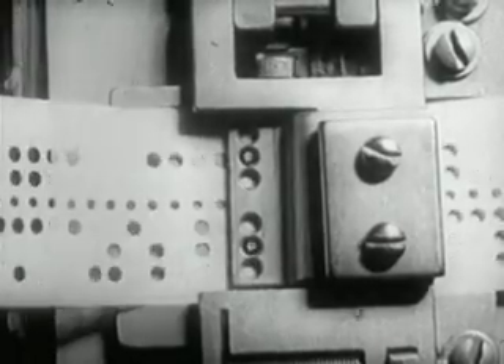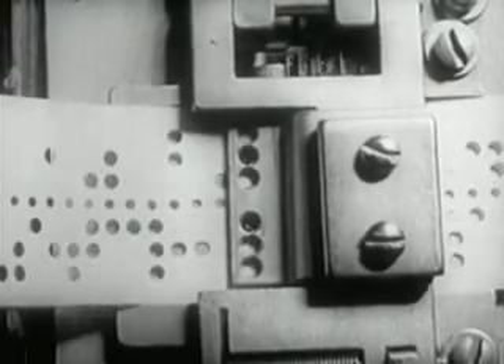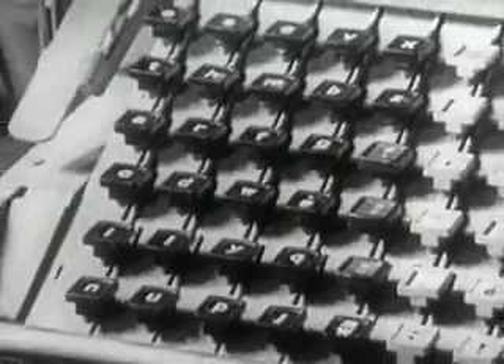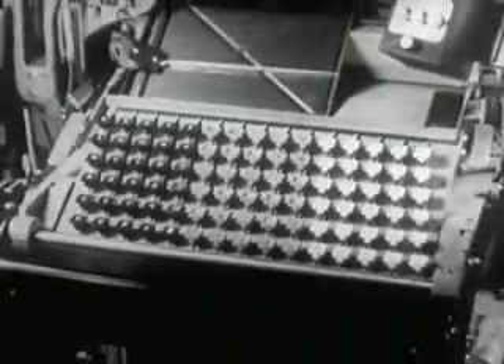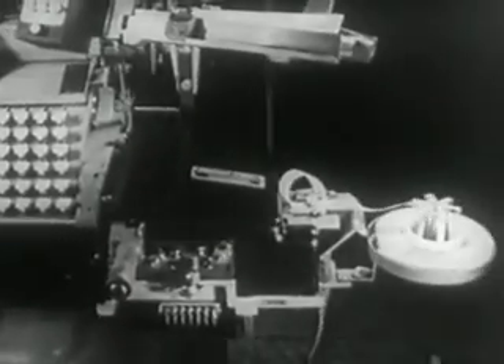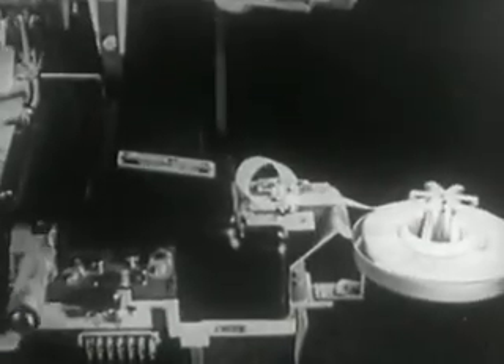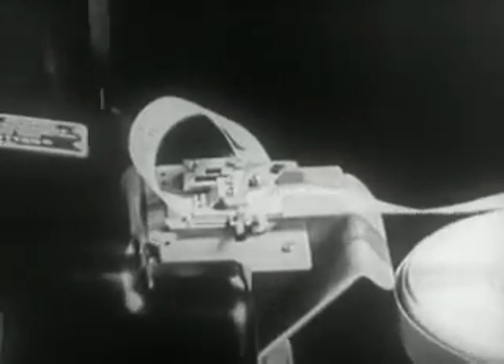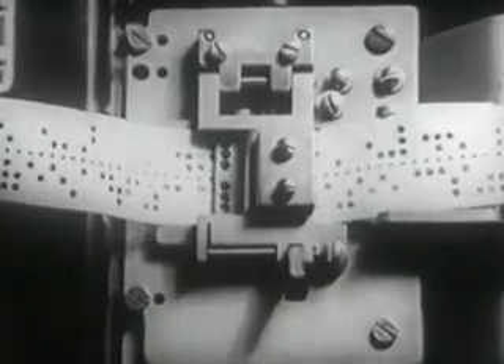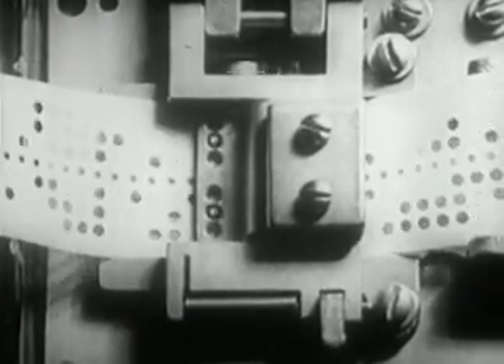As in all industries, technical progress has achieved notable advances in mechanical composition. This machine has been made completely automatic, so that it is not necessary to have an operator touch the keys. The keys are actuated by tape perforated in code. This system, known as a teletypesetter, is based upon the principles of the teletype, used in many newspapers, both in Europe and in America.